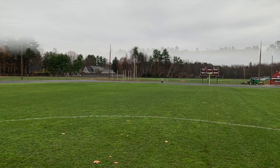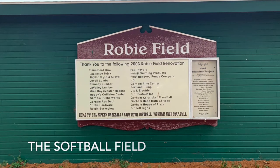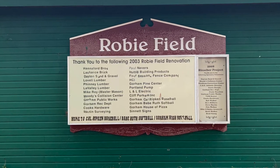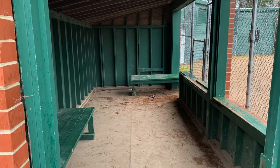But overall, when you're just looking at the field, it's pretty basic for a high school soccer and football field. The last part of the Gorham Athletic Complex that I looked at was the softball field, also known as Robbie Field. This sign shows a list of donors that made the renovation of this field possible in 2003.